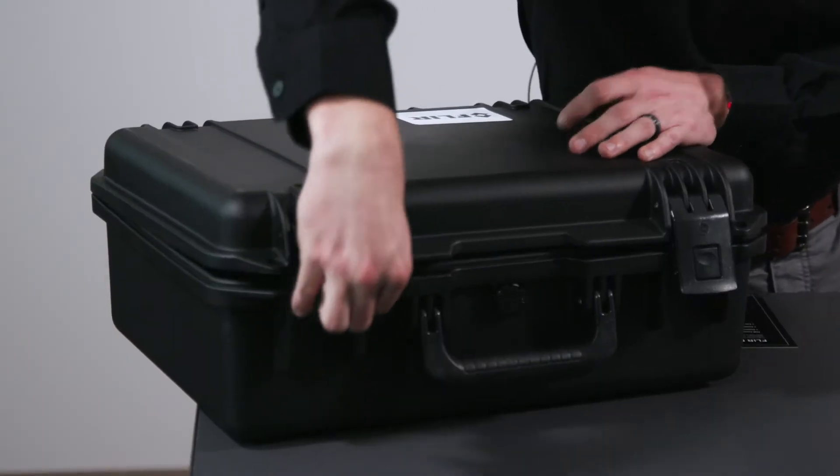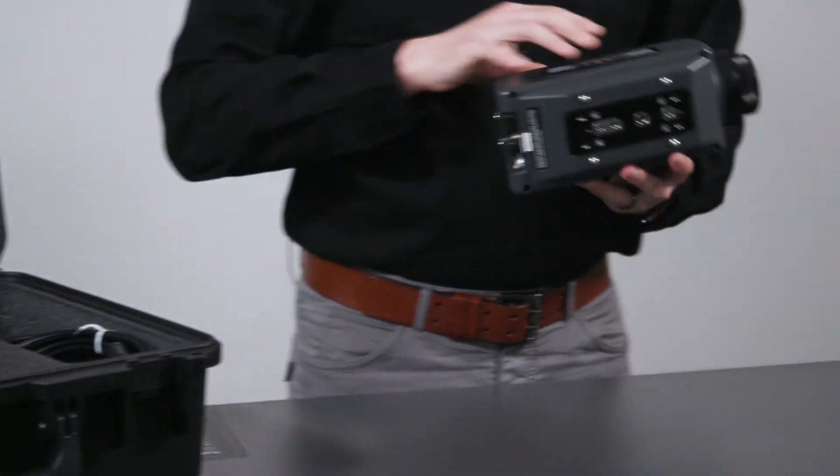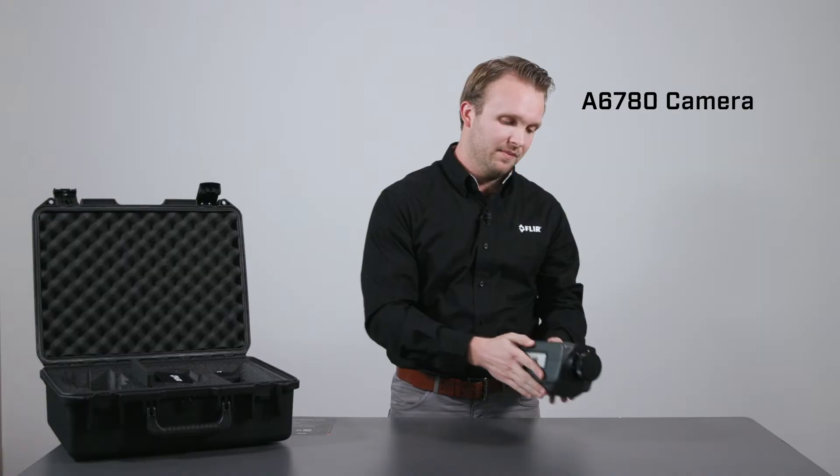Inside the box, you'll find the camera, which has a mounting plate on the bottom with threaded holes to accommodate nearly any installation requirements.